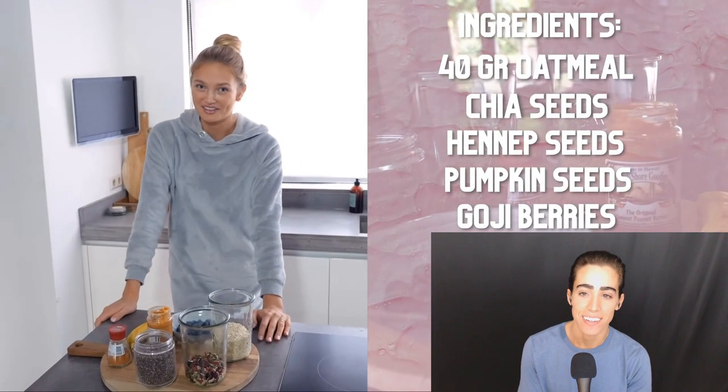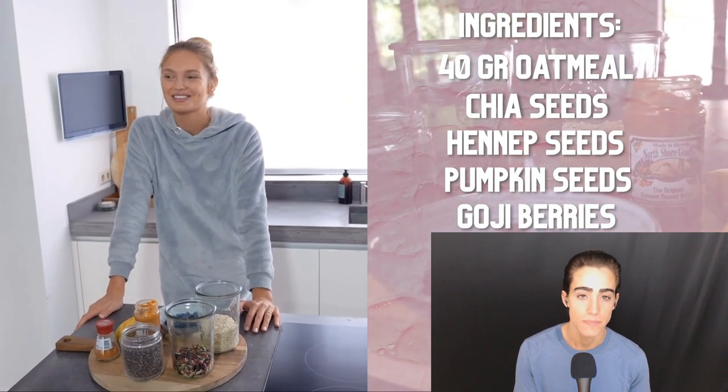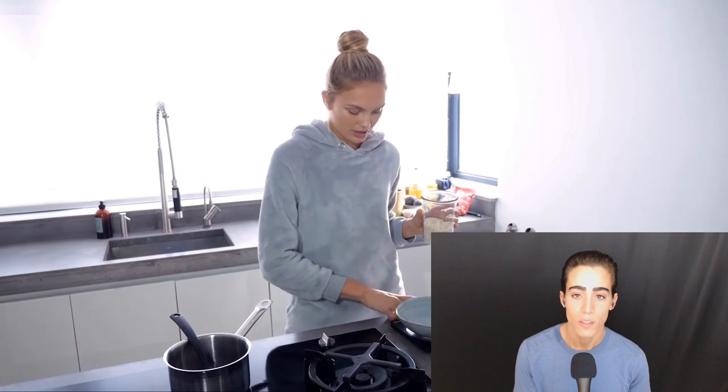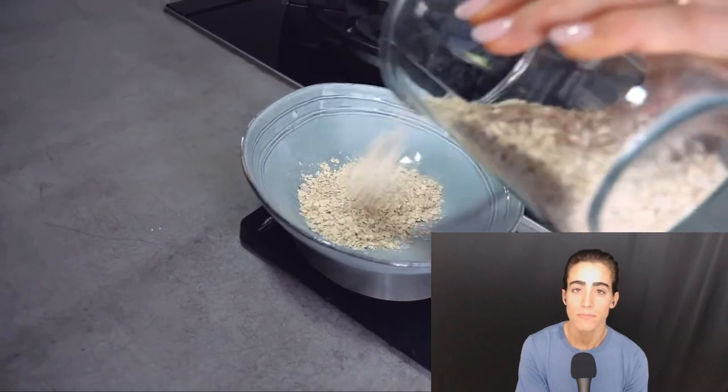Now it's time for breakfast, and as you guys know it's my favorite part of the day. Like when I lay in bed I just look forward to my breakfast. We're gonna make oatmeal and I'm gonna show you guys how I make it. We're gonna start with measuring 40 grams of oats. I'm not sure what it is in the US, but it really depends on how hungry I am — sometimes I do 40 grams, sometimes 50. Then the next step: I always put half a banana, but you can also put the whole one. It depends on how sweet you want it.